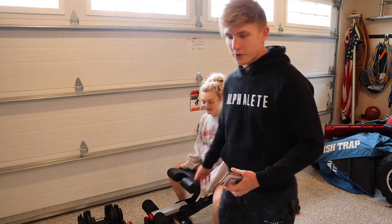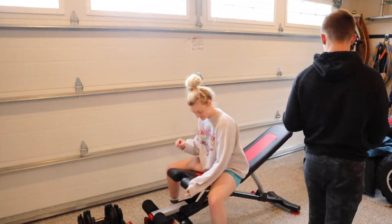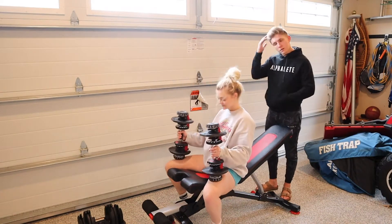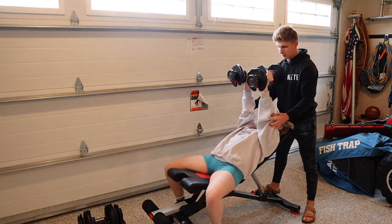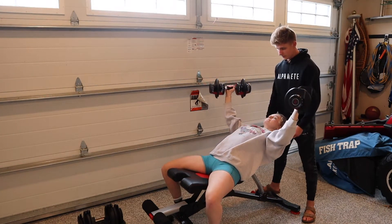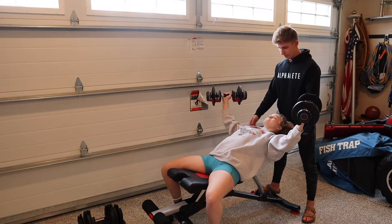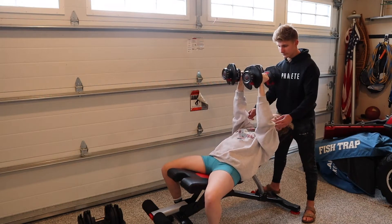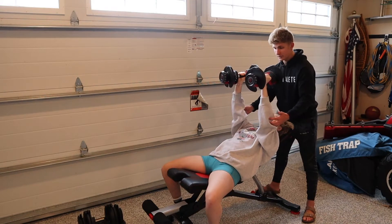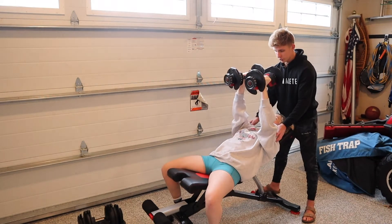We're on our second set here. We rested about a minute and a half. We're going to go to complete form failure. Good controlled reps — quality over quantity. Use your chest. As you're coming up, your chest is contracting the entire time. She's only coming down as far as she can without her shoulders internally rotating, which could potentially injure them.